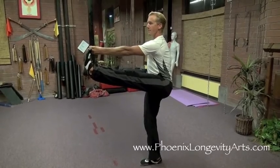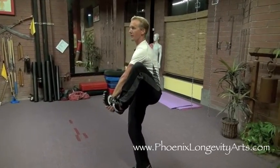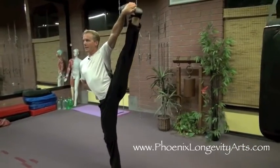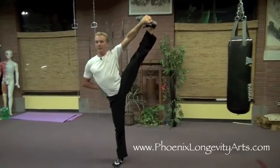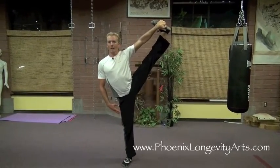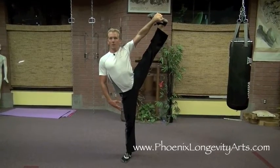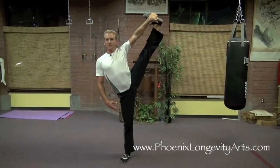Then I grab onto my foot with my fingers around it and lift my leg into the air as high as I can, straightening my leg and pulling higher with each exhale as I breathe in and out — holding position a little higher with each breath, going higher still.